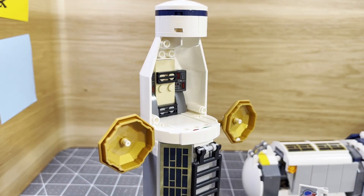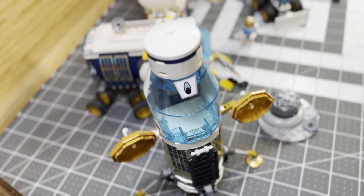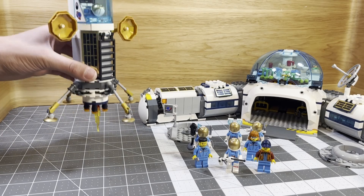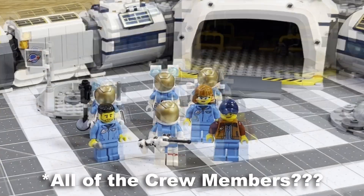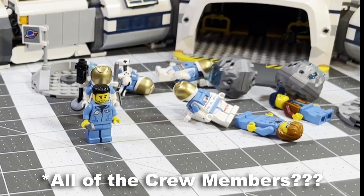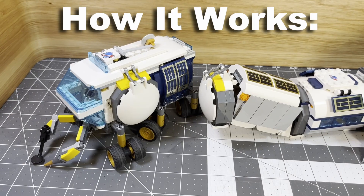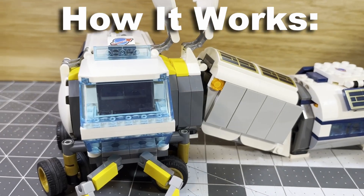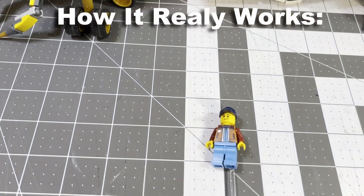First, the rocket only holds two people. How did they get to the moon base when there is only one rocket? If there was an emergency on the moon, how would all four crew members escape to Earth with only two seats in the rocket? Another problem occurs when you try to connect the rover to the moon base — doing so requires you to open the doors to the base and the rover, which releases the air, consequently killing the astronauts.